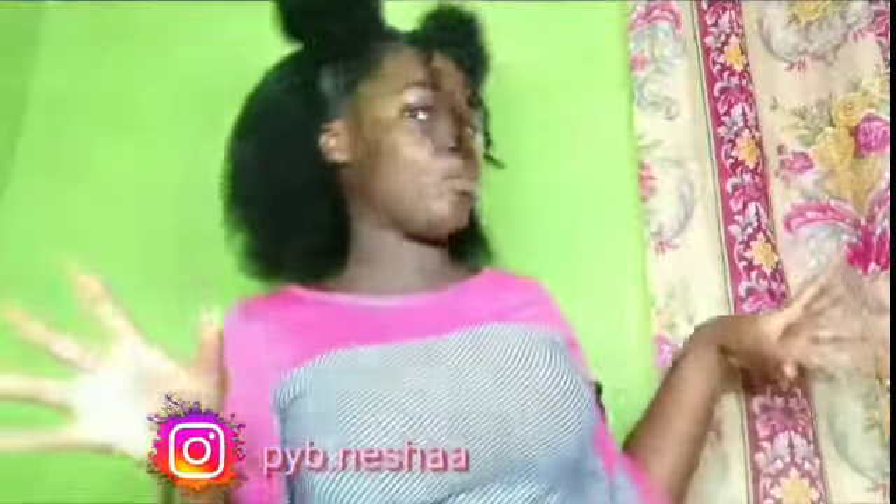So hey guys, this is the finished look! This is a very different hairstyle for me because it's a smaller style, but yeah, this is very different. I've never tried this hairstyle before as I mentioned in the beginning of the video, so I hope all of you like it because I feel it.